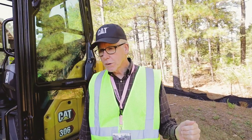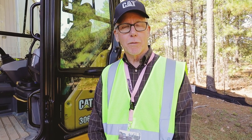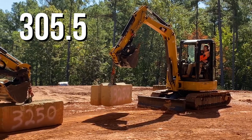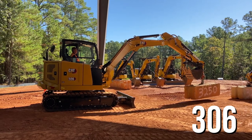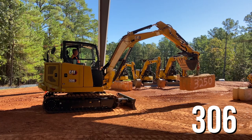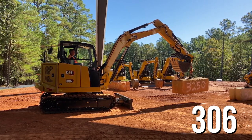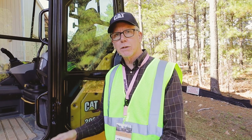One thing Caterpillar told us: the 306 is not a replacement for their 305.5 machine, but they do say it will give you 20% more performance, 11% better fuel economy, and 10% overall lower owning and operating costs. So this machine does a lot — less fuel, better performance, and it almost gives you a hybrid skid steer in the way the new stick steer travel works.